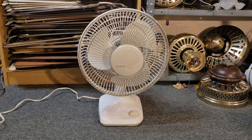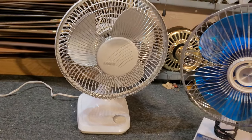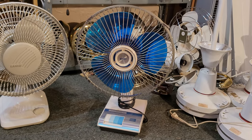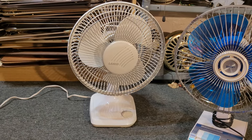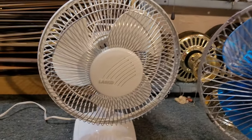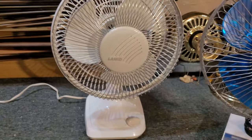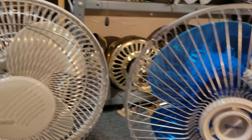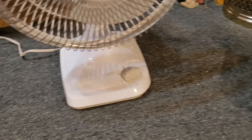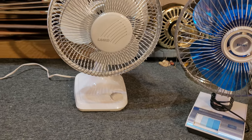This one is a lot different in design than their first mainstream models. This one is several generations later, but you can still see some similarities they kept with the design. First of all, they kept basically the same chrome cage design — they just rounded it a bit. They switched the push buttons out for a knob on the base, which they also used on the nine-inch models, so I guess they just took that from the nine-inch models.